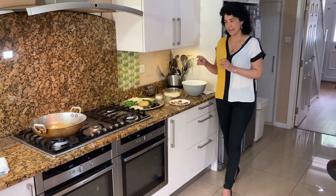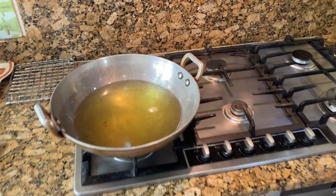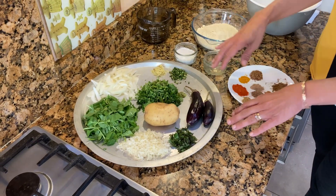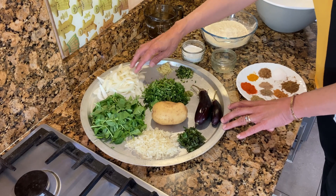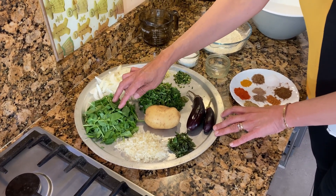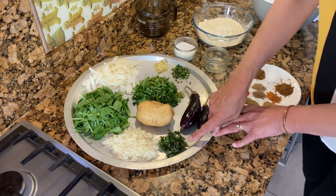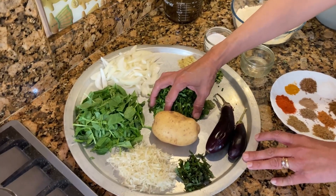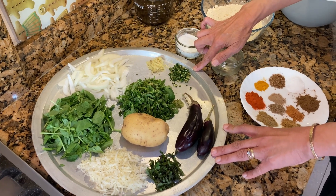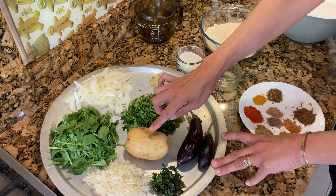For the vegetable pakoras, here are the ingredients. In the karai I've got oil for deep frying. You can use as many vegetables as you want, but this is what I'm putting today. I've got one sliced onion, one cup of roughly chopped spinach, half a cup of grated cabbage, two tablespoons of mint, a big fistful of green coriander, an inch of grated ginger, and five chopped green chillies — you could put less if you don't want it hot.